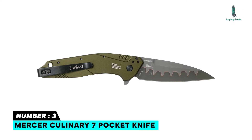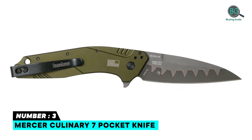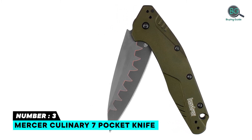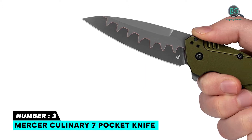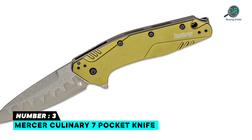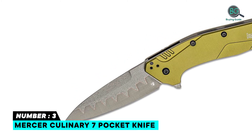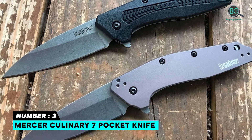Number three: Kershaw Dividend folding pocket knife. The USA-made Dividend's composite blade technology permanently joins two steels in one blade — hard, corrosion-resistant N690 on the blade upper and tough, wear-resistant D2 on the cutting edge. The distinctive anodized olive green 6061-T6 aluminum handle features machine details and an American flag silhouette. SpeedSafe technology makes this knife quick and easy to open with a pull back on the flipper, then safely secured with liner lock technology.